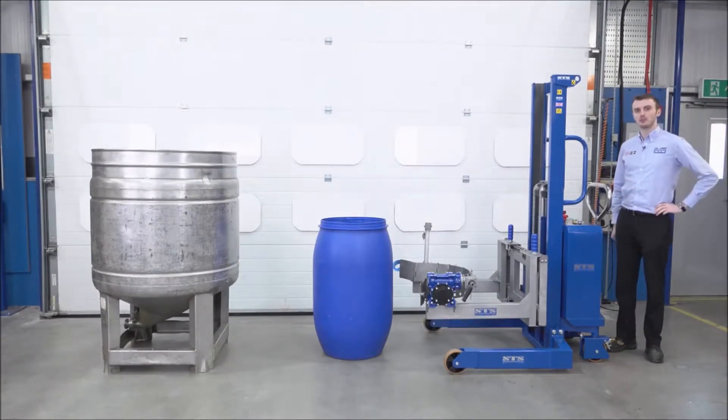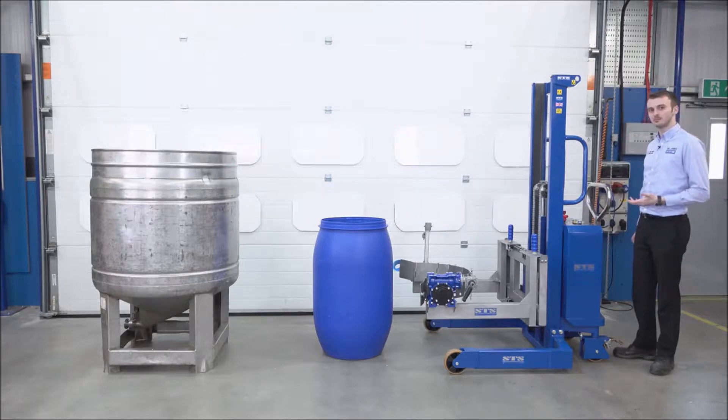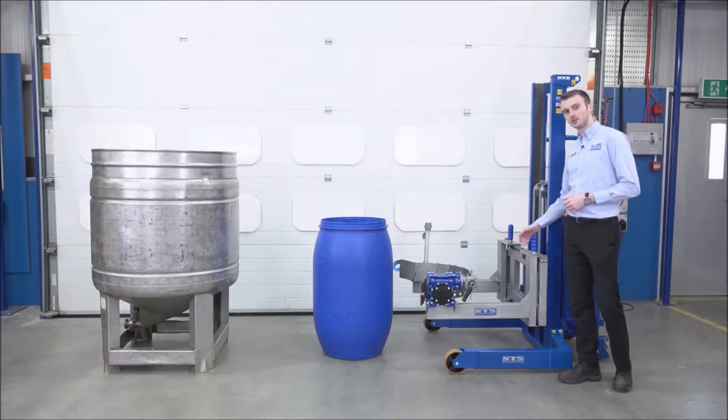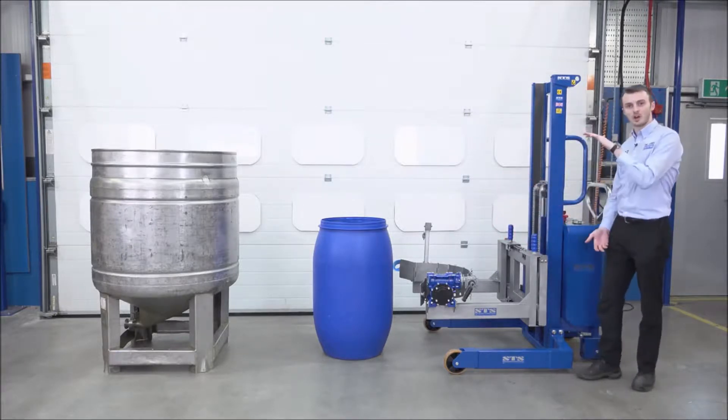This is our universal drum rotator. It's been designed to handle a wide range of drums — both steel, plastic, and fibre board. The rotator head at the front is adjustable, so it can adjust to different diameters of drum and also different heights of drum.